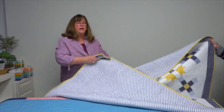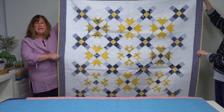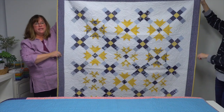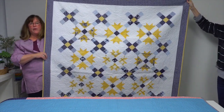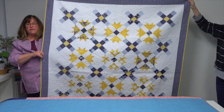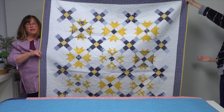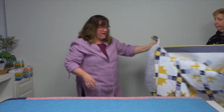The next quilt is called Tessa. It's a little bit smaller, uses 16 fat quarters, and is diagonally set so the rows go together on the diagonal. Her use of a white solid in the background creates a lot of open space and makes it seem like the blocks are just floating — really lovely effect.